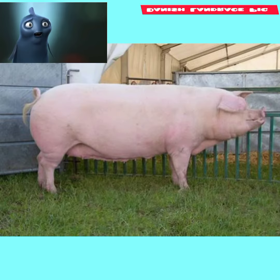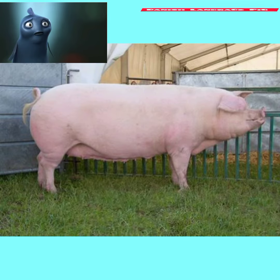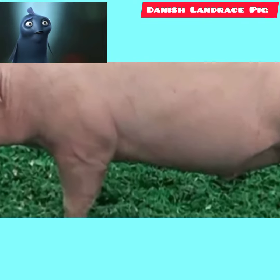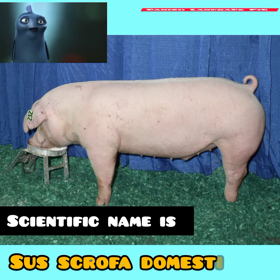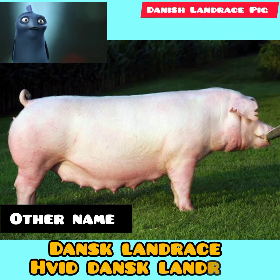They have passed most of their characteristics on to other breeds, where they have contributed a major portion of the foundation stock. They are white in color, have a rather fine hair coat, long snouts, and heavy drooping ears. Scientific name: Sus scrofa domesticus. Other names: Dansk Landrace, Bedans Landrace.